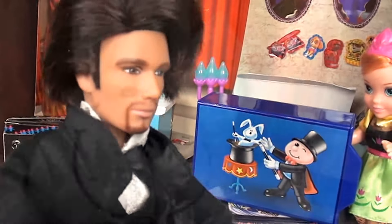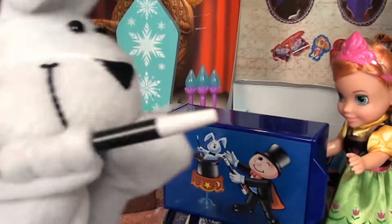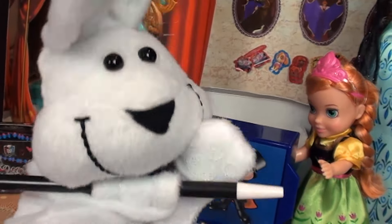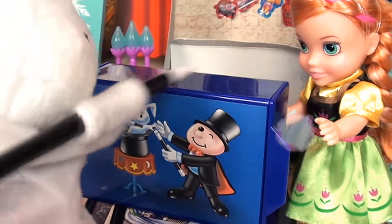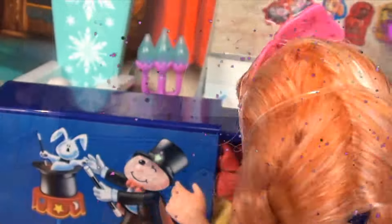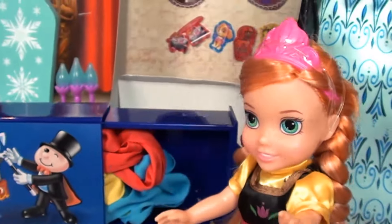Okay, all done. Marvin, it's time for you to use your magic wand! Yeah, yeah, yeah — watch me! Abracadabra, seepity-do, bring a scarf for me and a scarf for you. I hope this works. Oh my goodness — how did the scarf get in there?